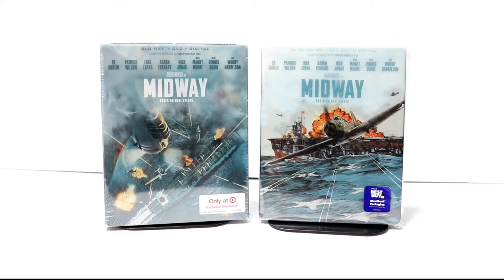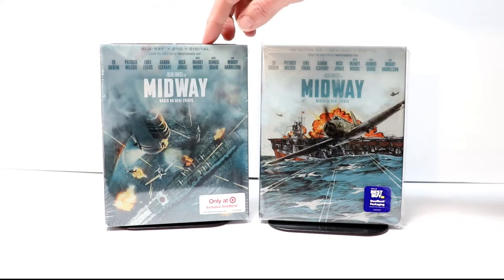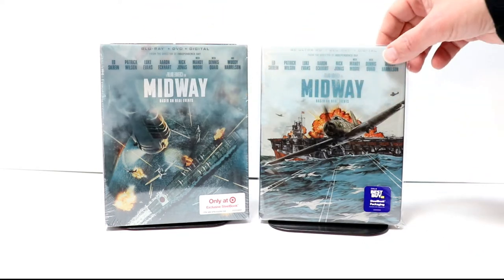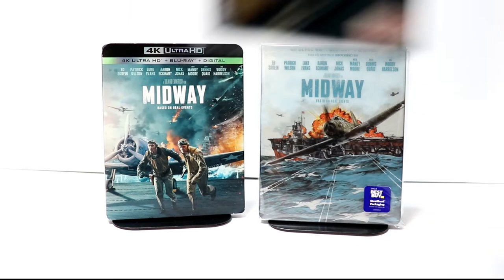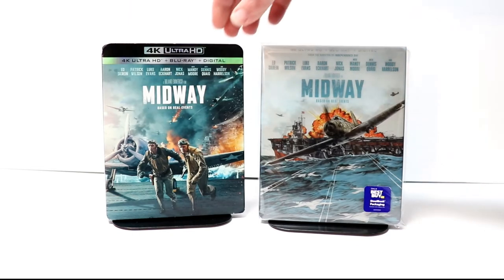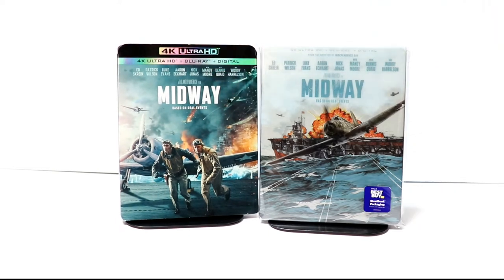I also wanted to take the time to show you another steelbook release today from Target. This does have the Blu-ray, the DVD, and the digital with some different artwork. And another pickup today was just the regular 4K release with a nice looking slipcover. Overall, I'm very pleased with this release.